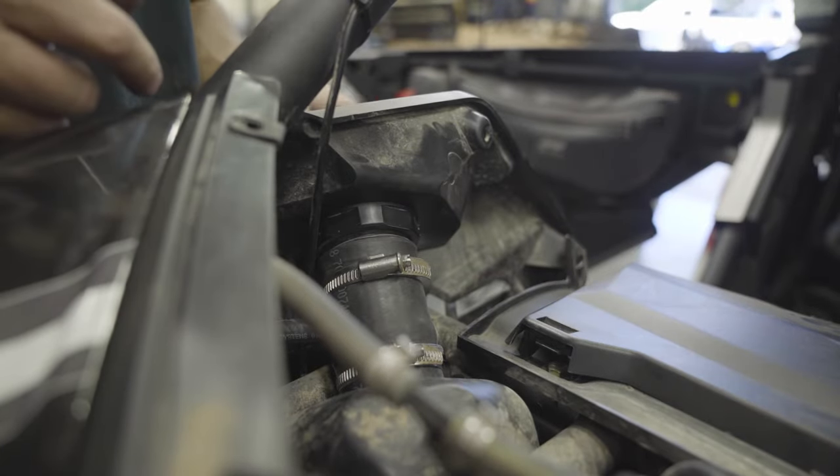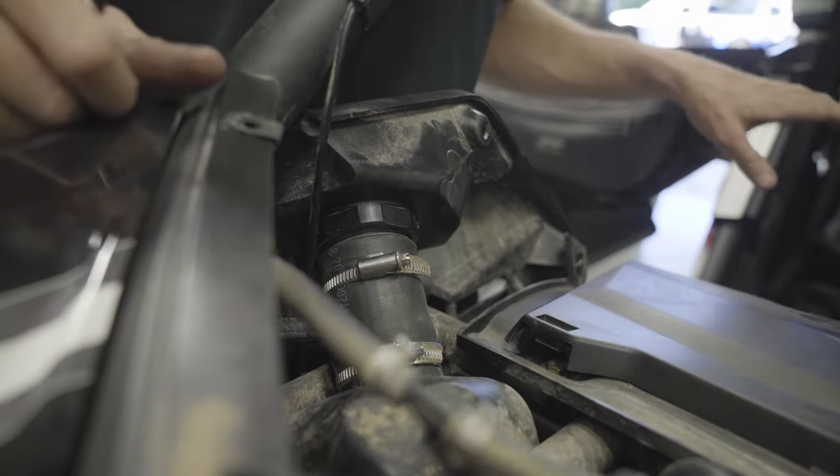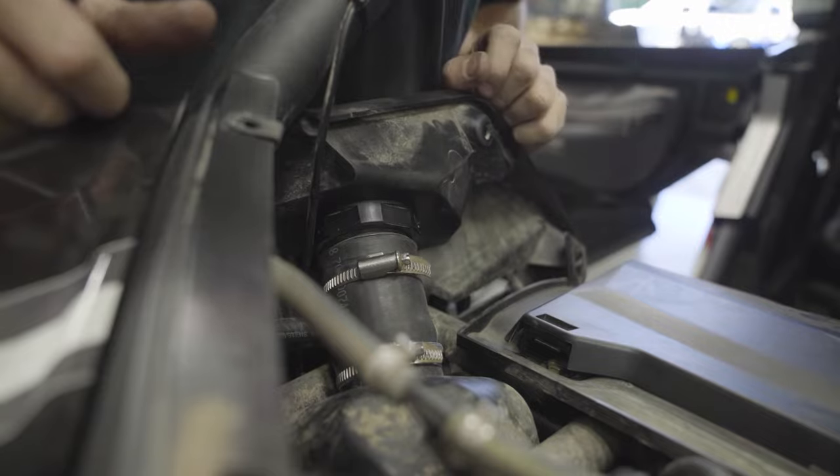Do not install the panels yet. This is as far as we want to go because once we finish the rest of the installation we're going to do a leak check, and we want to make sure everything is working good up here so we don't have to do this twice.